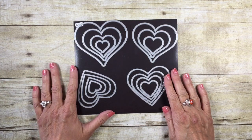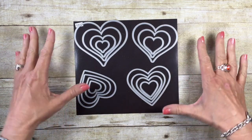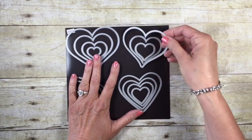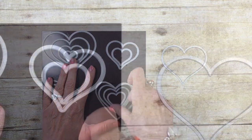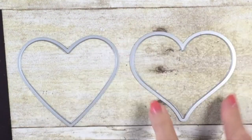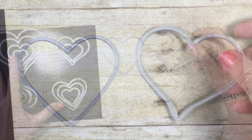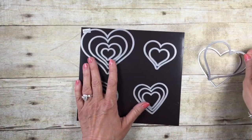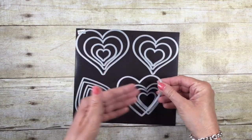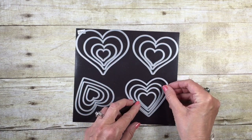I'm going to be using the Sweet and Sassy Framelits for this. I wanted to point something out — this die set has 15 dies. When it comes to the hearts, notice there's a straight heart and a curvy heart, so there are two different styles. When working with this die set, keep them separate because they won't fit inside each other unless you use the same style.